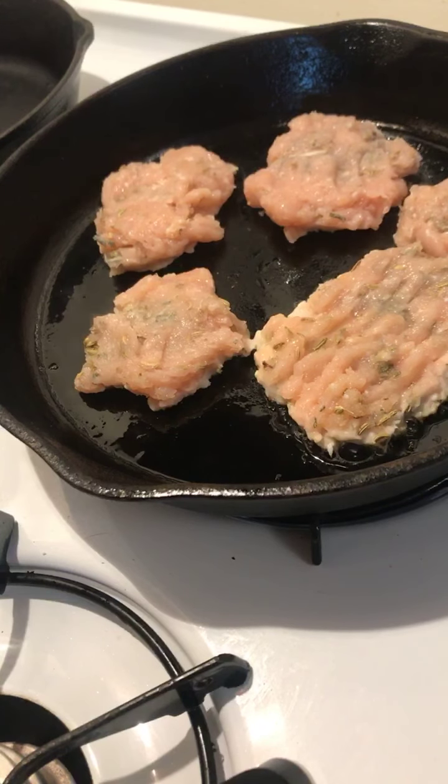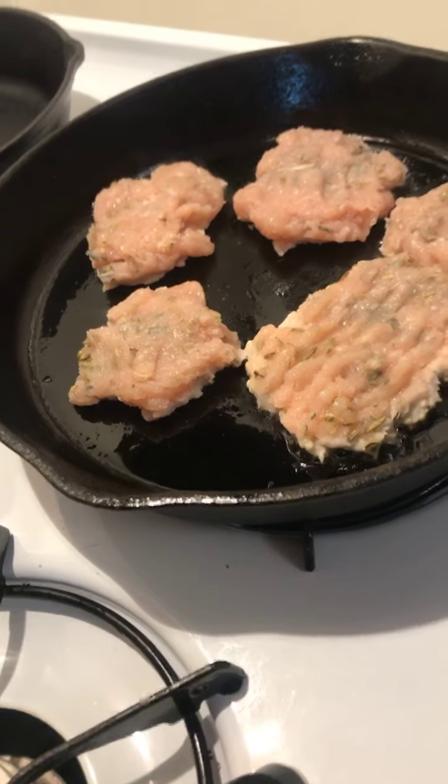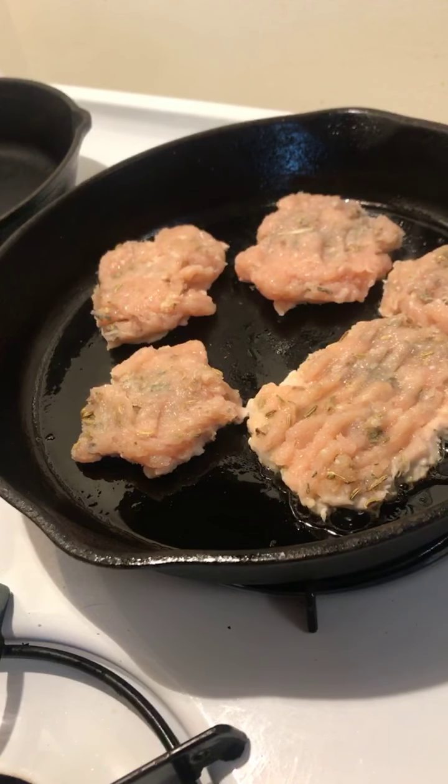I'm making my own breakfast sausage here with ground chicken. It's got ground chicken, sage, fennel seed, garlic powder, and salt, and then a little avocado oil in the bottom of the pan. You've got your very own morning chicken sausage.